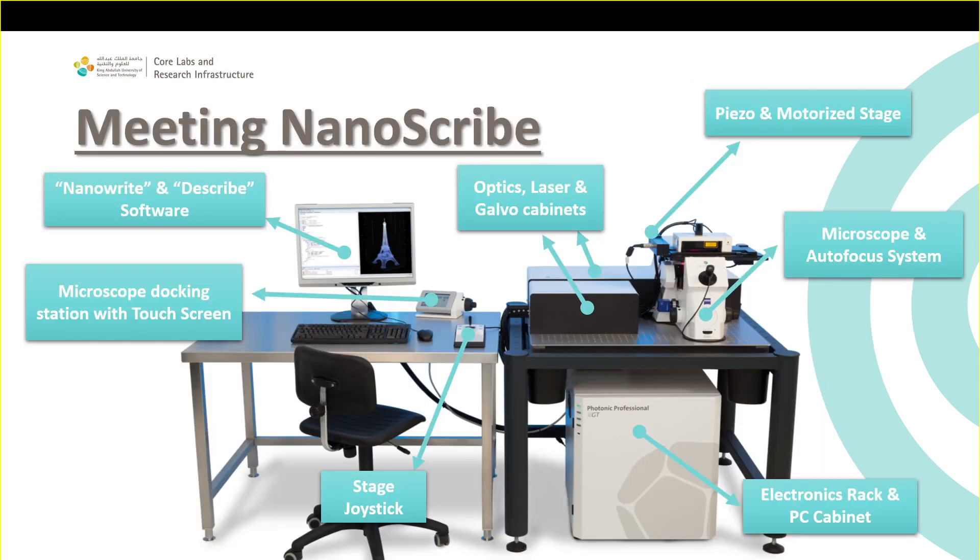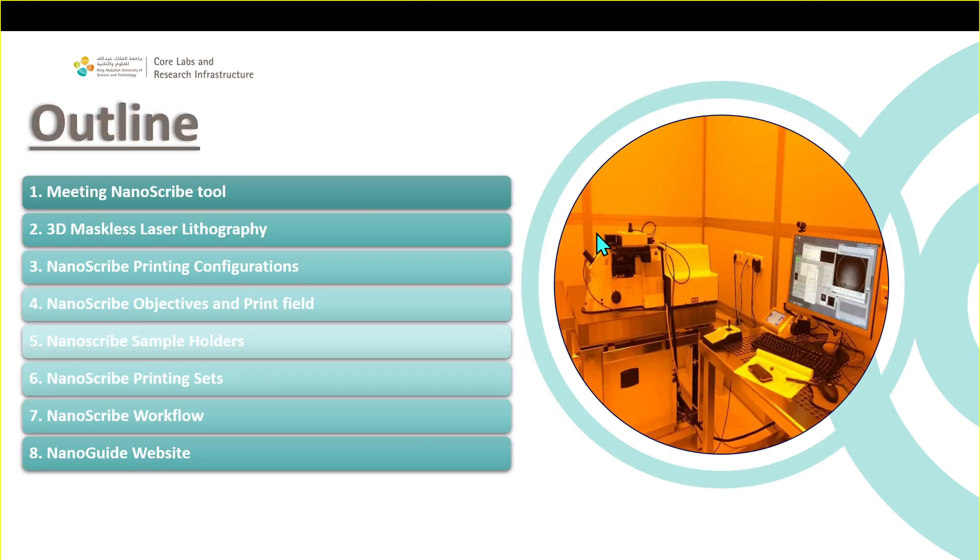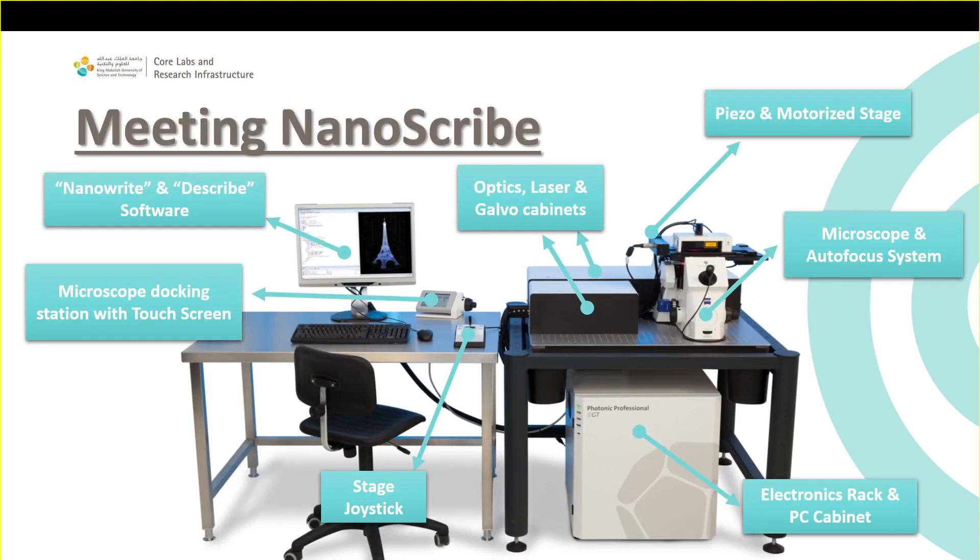Let's start meeting Nanoscribe. The configuration shown here is not the one we have in our lab — the configuration we have is the one in this picture, but the components are exactly the same. We have two softwares. The first one, DeScribe, is the one we will give you a license to install on your own computer.